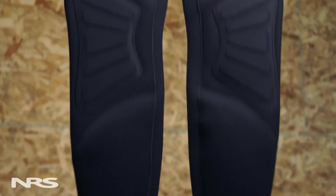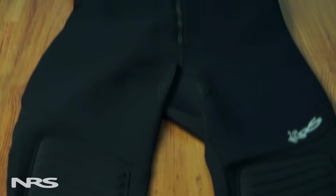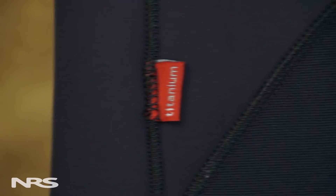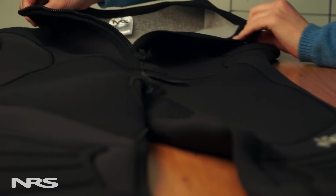Hi, I'm Emily with NRS, and today we're talking about our NRS women's wetsuit line. NRS offers a variety of wetsuits to fit various body types and paddling conditions. Our NRS women's wetsuits are constructed using our petroleum-free teraprene neoprene. They also have a titanium laminate that reflects your body heat back to you, keeping you warmer longer. All these suits also incorporate an easy-to-use front-entry zipper.